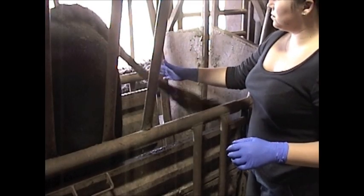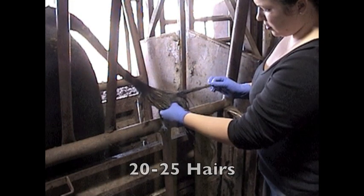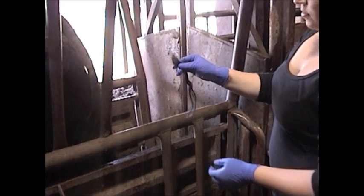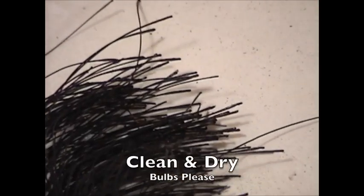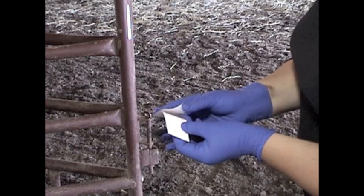Now you're ready to pull the sample. While holding the end of the tail switch, grab a pencil-thickness tuft of hair, which should be approximately 20 to 25 hairs, and pull up and away from the way the hair lays. This will allow you to get as many follicles as possible. 20 to 25 should be the minimum number of bulbs or follicles in a sample, especially if you're requesting multiple tests. It is essential to have as many follicles as possible to ensure the lab can extract the DNA easily and efficiently.